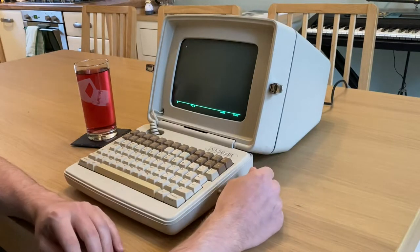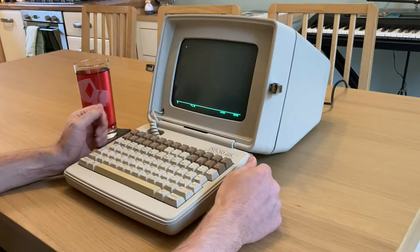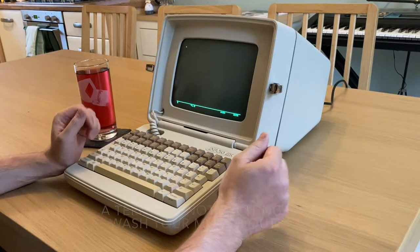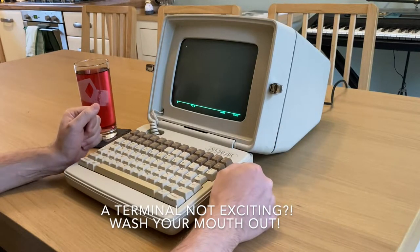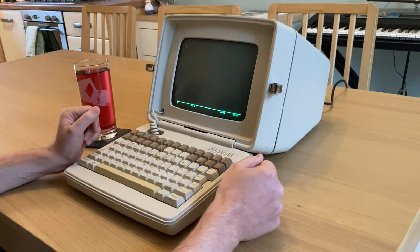I assumed when I bought it it would just be like a normal VT100 terminal. I didn't think it would be anything too exciting. But no, it's led me on a whole journey of discovery because everything about this terminal is weird.